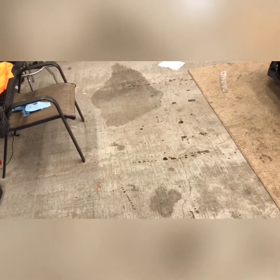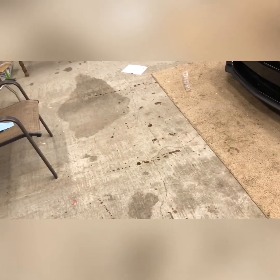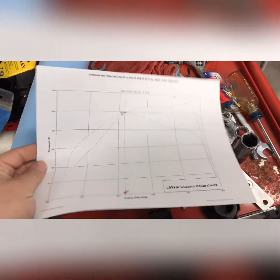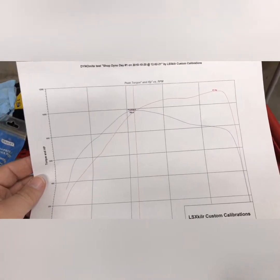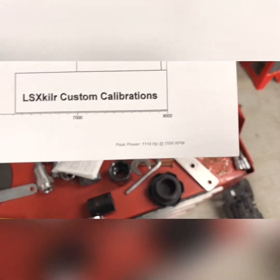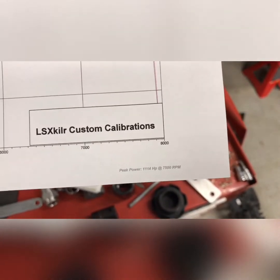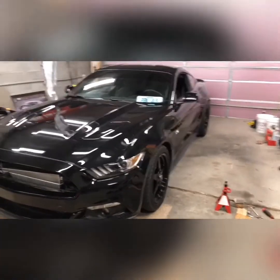This pull was on 19 pounds of boost. It has 14 pound springs in it, and I have the eBoost 2 set to 16 as the overboost, so it shut off at around 14 and then spiked to 19 pounds. And this is what we came up with: 986 foot-pounds of torque and 1114 horsepower at the tire.